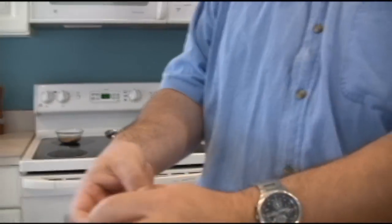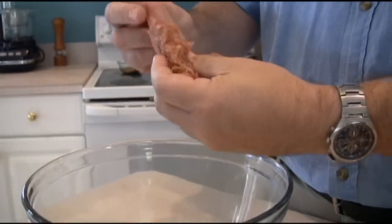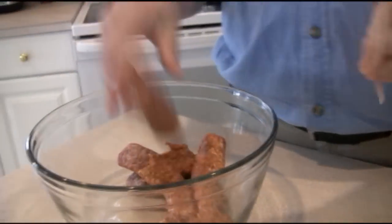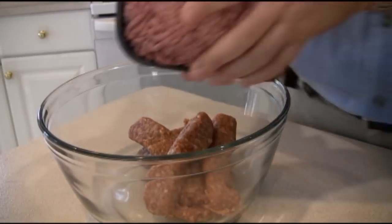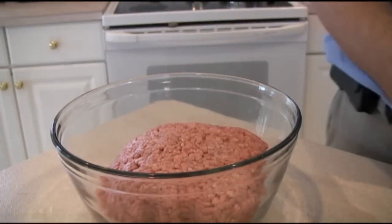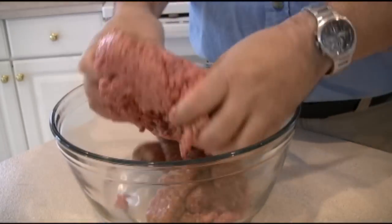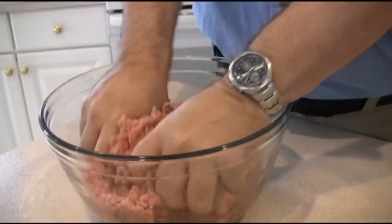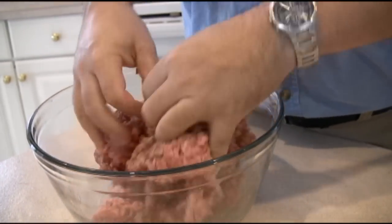Start with a pound of Italian sausage — take the casing off and put it all in a bowl. Then add all the hamburger. We use sausage in here because we want it to taste like a meatball, and also because it's got a higher fat content. When you want to master the grill, you want a higher fat content — there's no two ways about it.